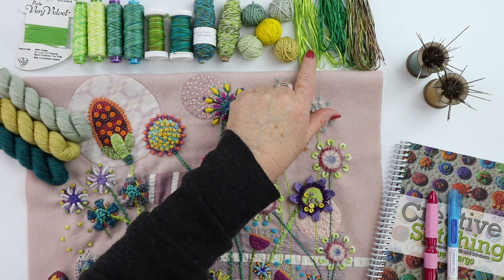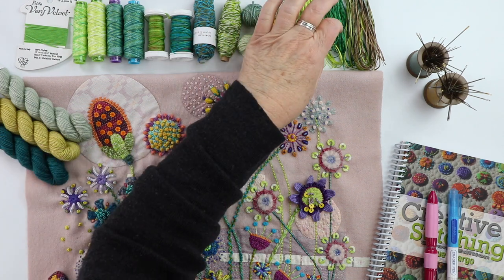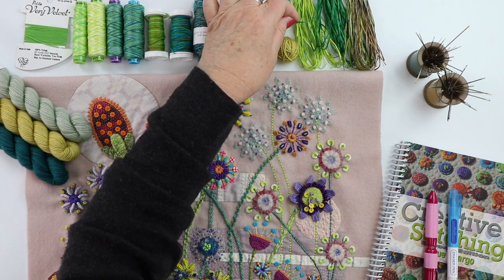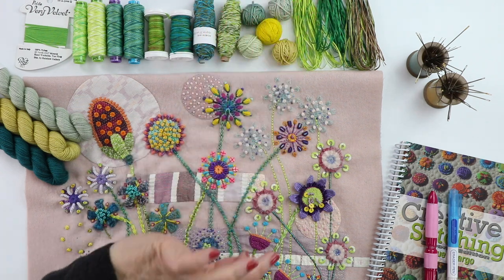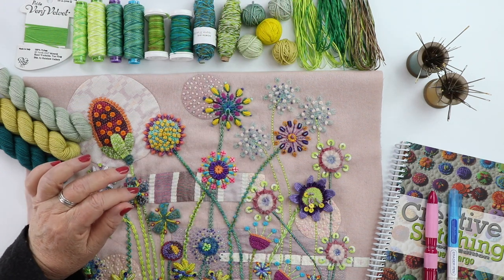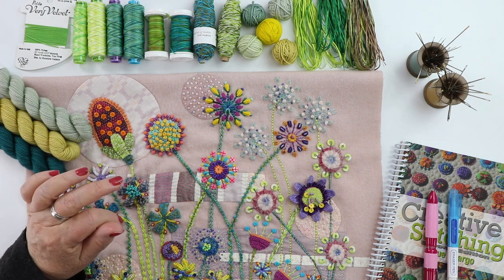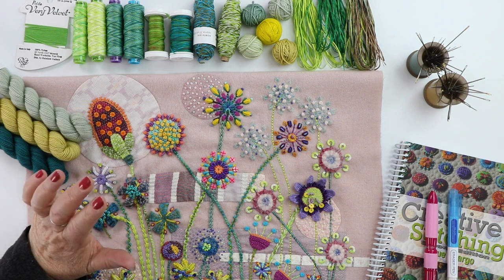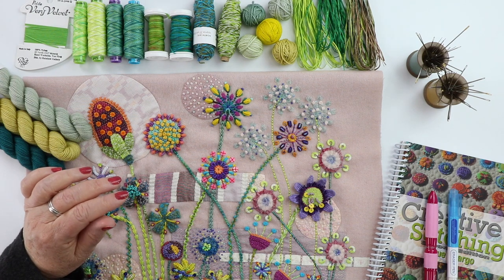The other one is the silk straw, or straw silk, and that is 100% silk. What is lovely about it is that it's a flat thread with a beautiful sheen. When stitching with it — especially something like a closed fly stitch — it lays flat and broad, giving nice dimension to the stitch along with that beautiful sheen.